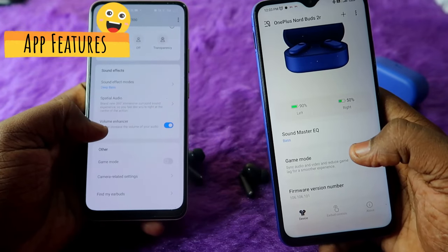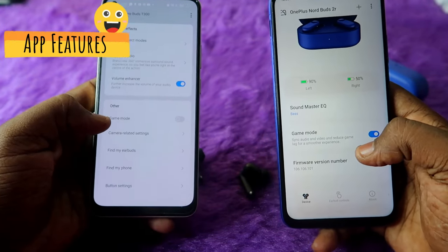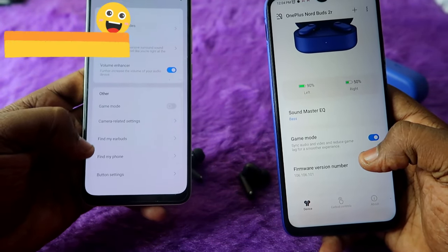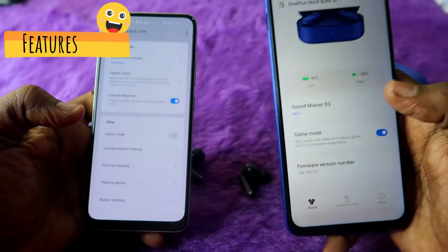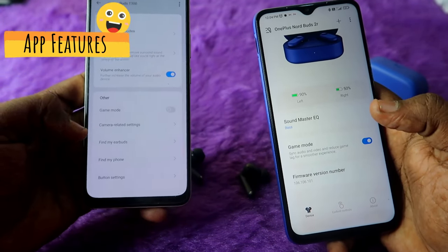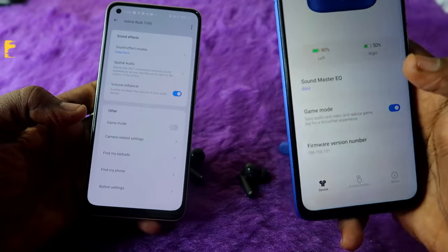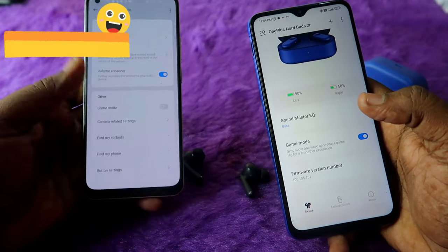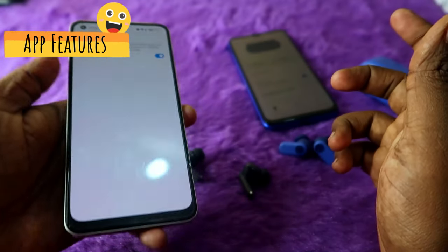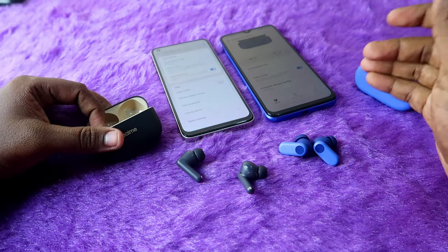The Realme T300 also has a volume enhancer, game mode, find my earbuds, and find my phone features in the Realme Link app — none of these are available in the Hey Melody app for OnePlus Nordbuds 2R. However, the find my earbuds feature only works on Realme smartphones. The find my phone feature is useful — tapping four times on the earbud will make your phone ring.